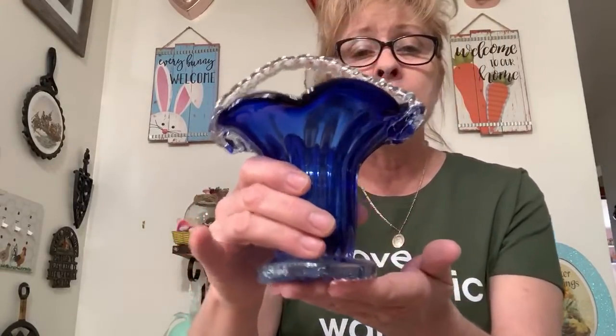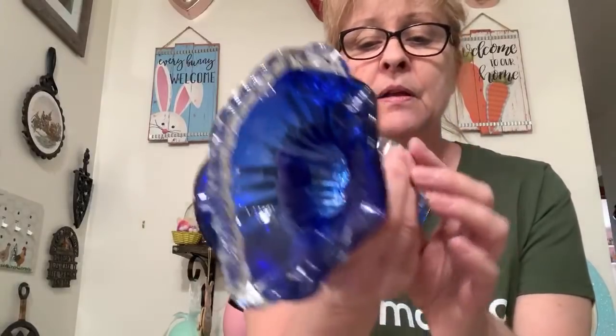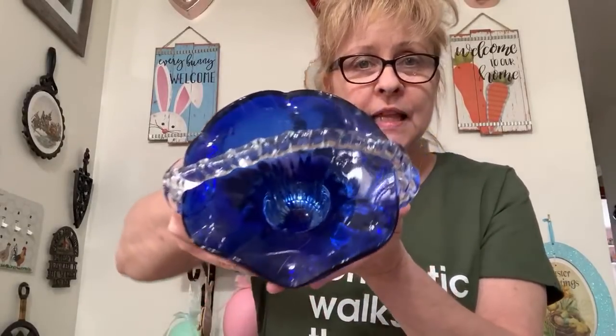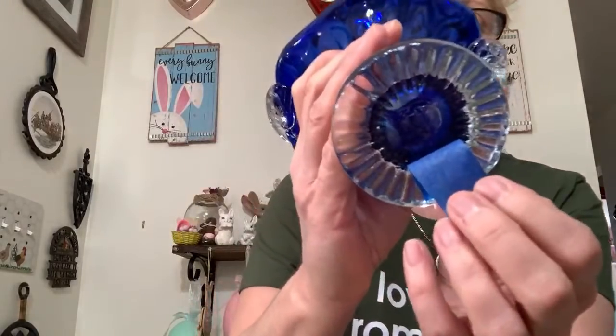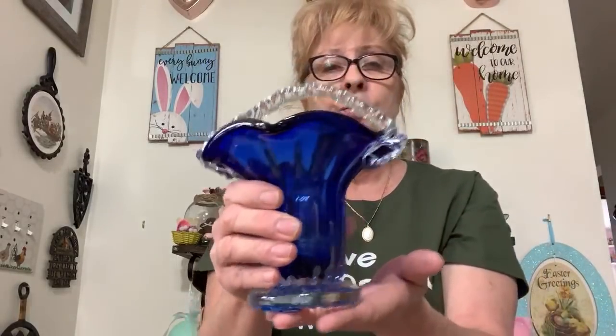Number 46 is this gorgeous cobalt blue and clear glass basket with applied handles. Absolutely beautiful — asking $15 for it. Look at that — it has a pretty pattern on the bottom, you can see the pontil mark, so it was hand blown. Just stunning.